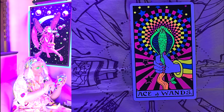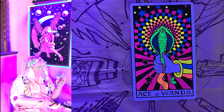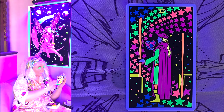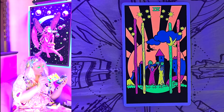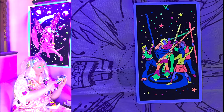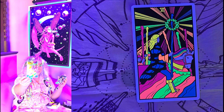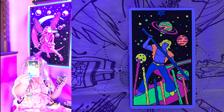Now we have Ace of Wands, Two of Wands, Three of Wands, Four of Wands, Five of Wands, Six of Wands, Seven of Wands.